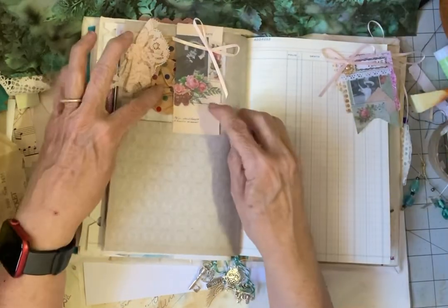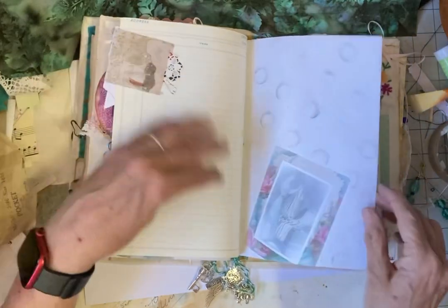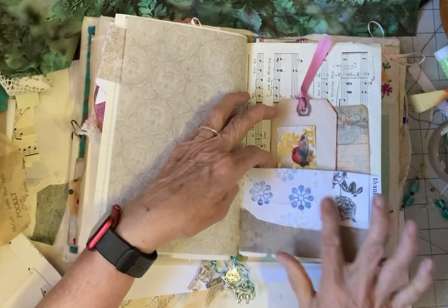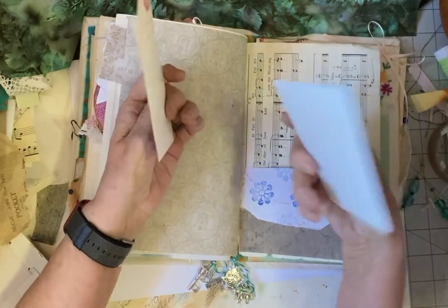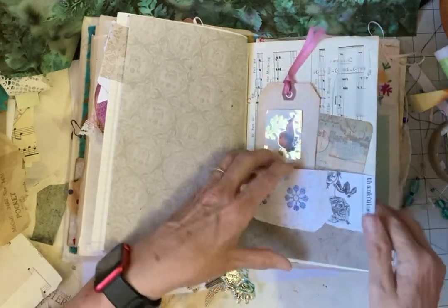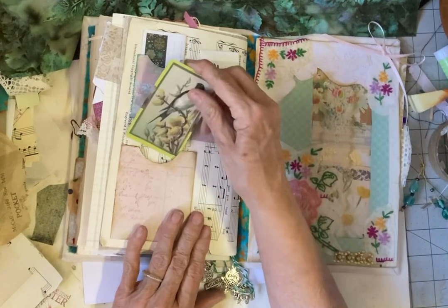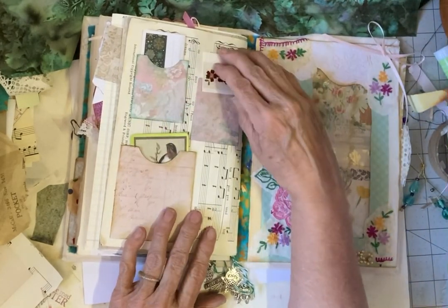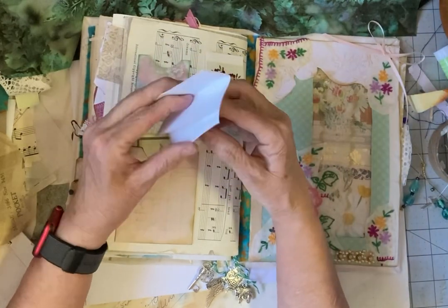Here is another one of those layered stickers and here is another paper clip that things can be tucked under. Here we have a pocket with a little bit of stamping on it and just a little bit of collaging. And then we have a journaling card here. This tag has a little pocket in it so you can have another little tag in that — I thought that was very cute. And then this back page has three pockets with little tucks in it just to look at, or paper could be glued on the back to make it a journaling card. You can also do a little bit of journaling down here.